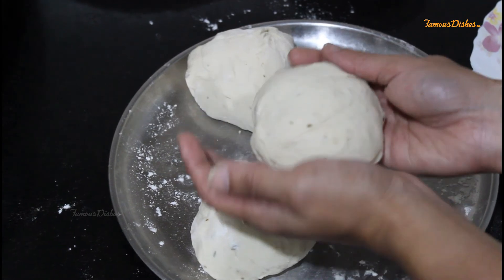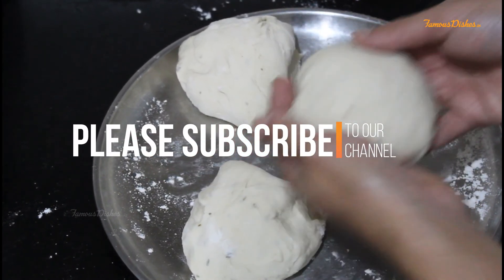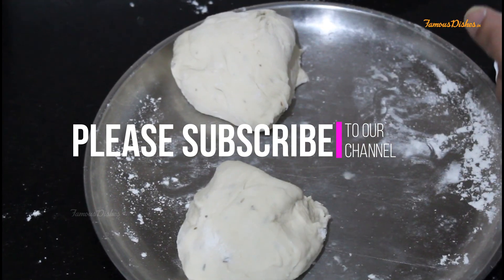I hope you like the recipe. Please try it and share your valuable comments. Thanks so much for watching. Bye-bye.